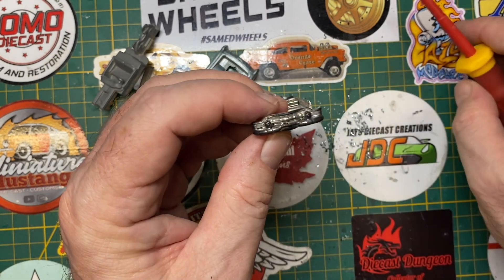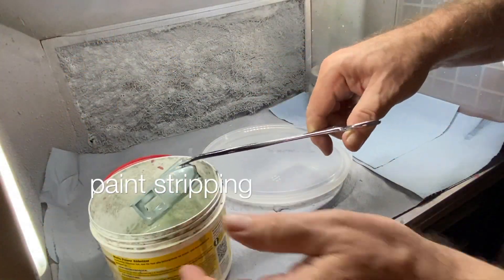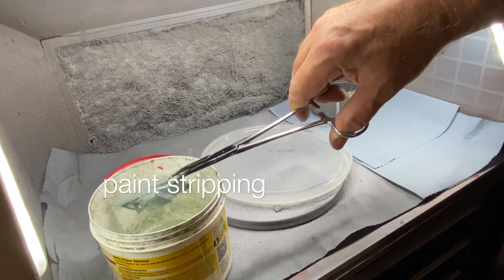Look at those big bullets on the front grill — classic '53 Cadillac styling. You picked out a nice casting, Margo. I really like this one.